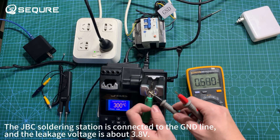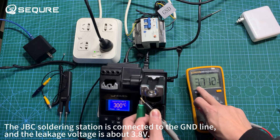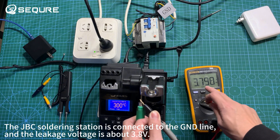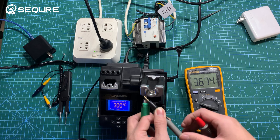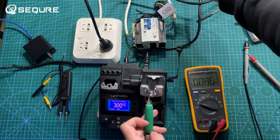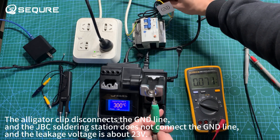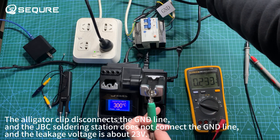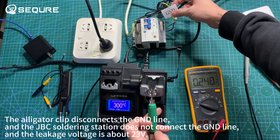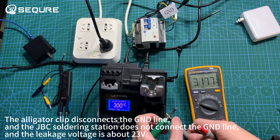The JBC soldering station is connected to the GND line and the leakage voltage is about 3.8 volts. When the alligator clip disconnects the GND line, the JBC soldering station is no longer grounded and the leakage voltage rises to about 23 volts.